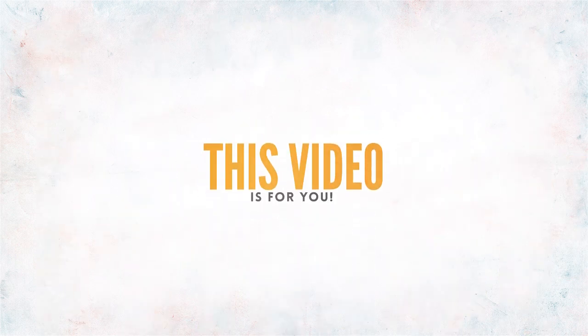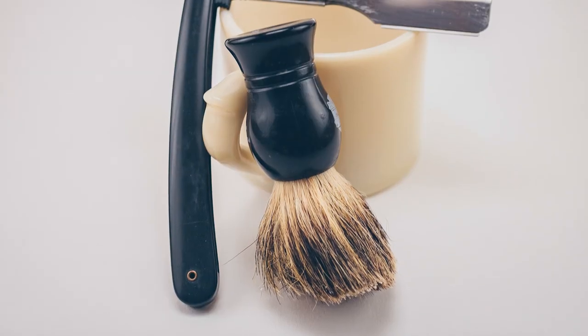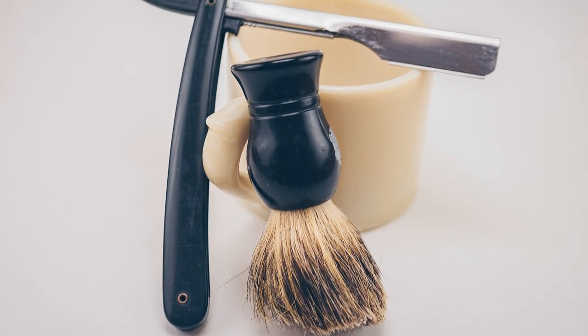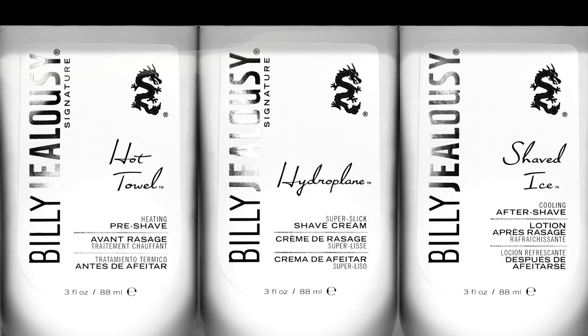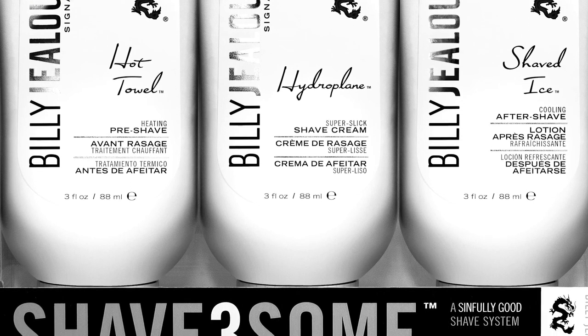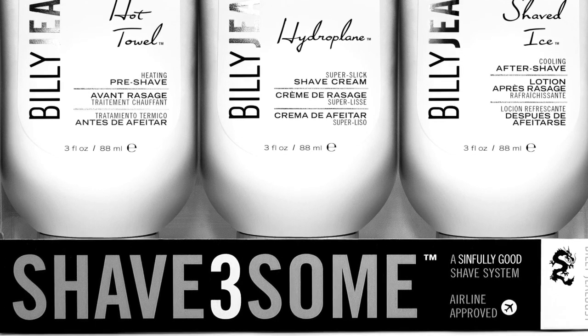Calling all barbers — this video is for you. What started as a small seven-unit skin and shave care assortment has grown into over 80 products in 14 years. The Billy Jealousy Shave Threesome System put us on the map in the barbershop world and is now widely utilized in services in over 14 countries.